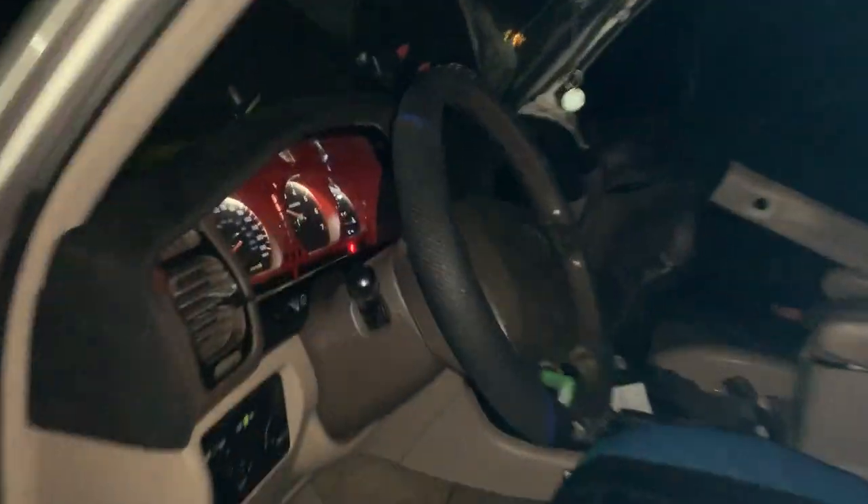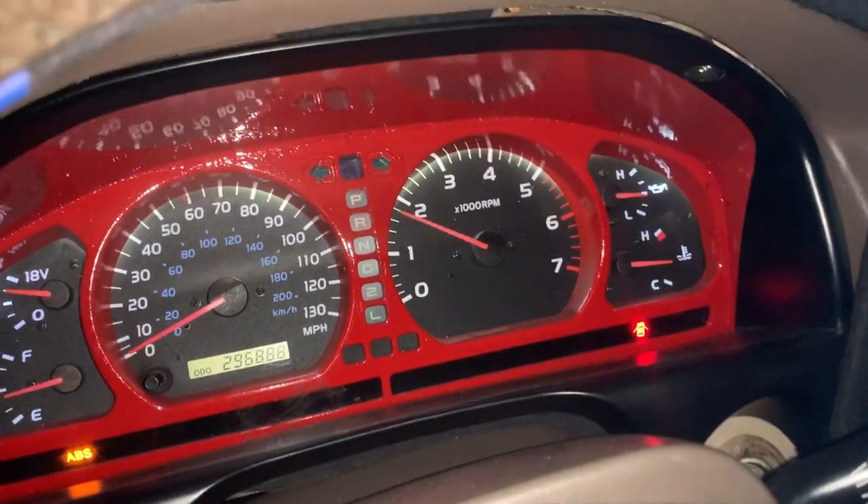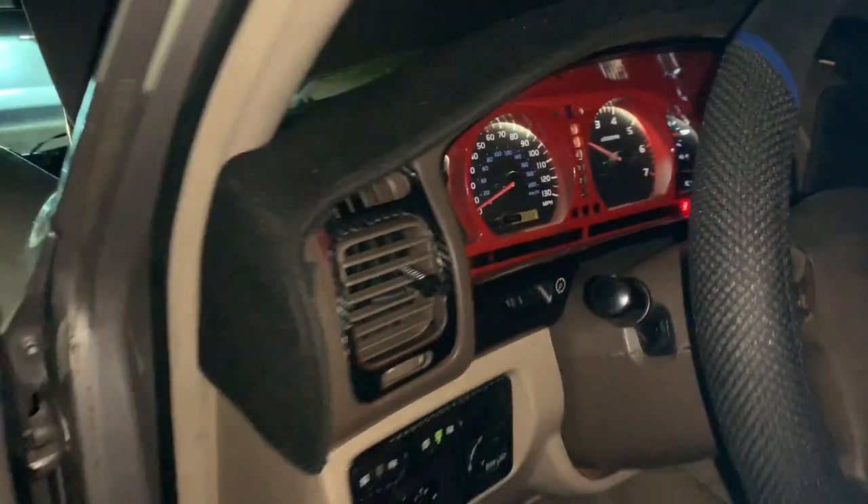The only issue is I need to adjust the throttle position sensor. As you can see it's revving way too high. But yeah, it's running right now.